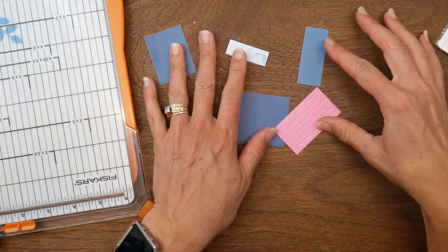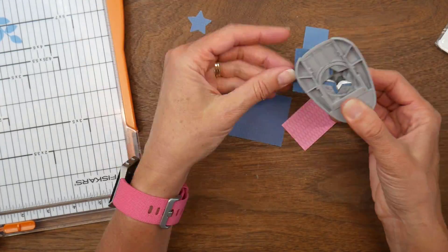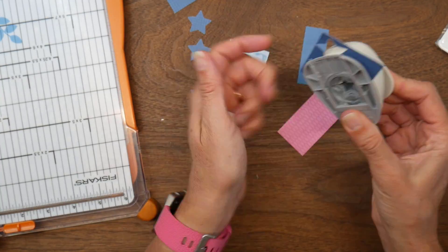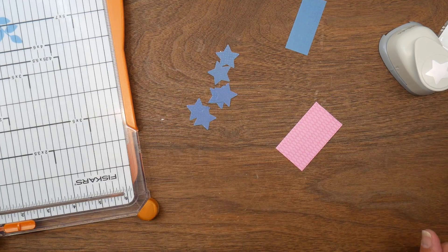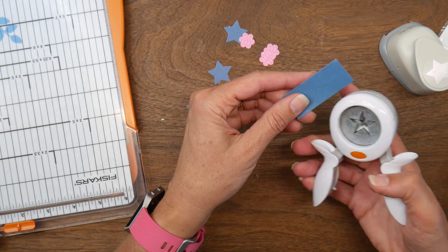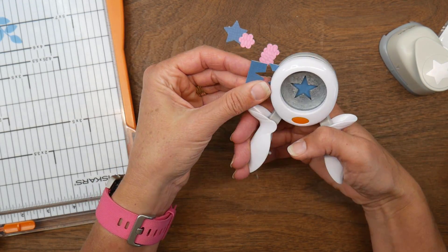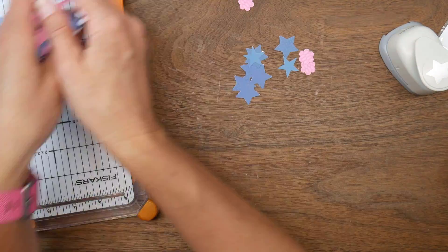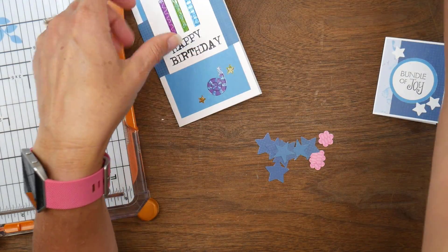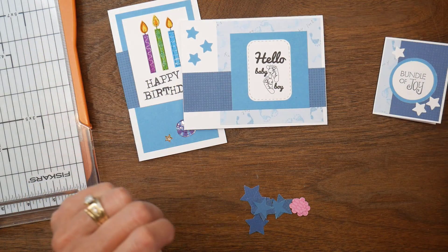If I have small scraps I can't use on a card, I'll punch shapes out of them. I like the idea of blue stars — I feel like I could use those in a bunch of different ways — so I pull out a couple of star punches and punch out some blue stars. I can always use pink flowers too. These scraps aren't just getting tossed; I'm making the most of them. Here are the five cards I made using my sheet load leftovers from the August 2021 sheet load of cards.